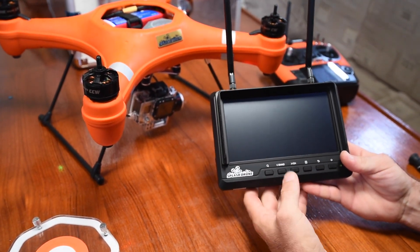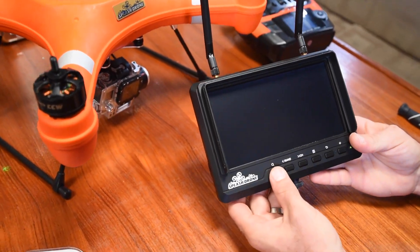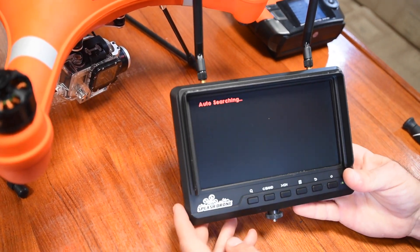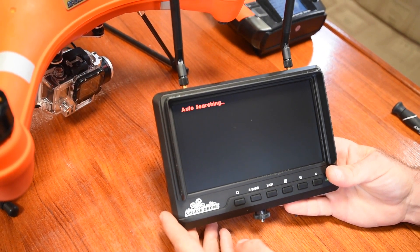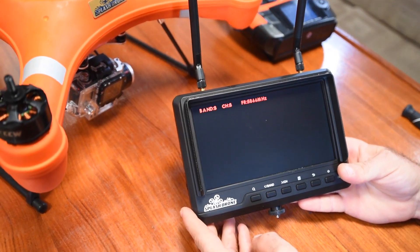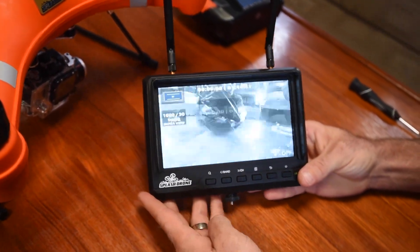You can do one of two things: press the channel button and choose your own frequency manually, or just hold down the search button. You'll see it says 'auto searching' — it's going to flip through all 32 frequencies and channels to find the one we set our VTX to, which was frequency A, or in this case called band A, channel 1.